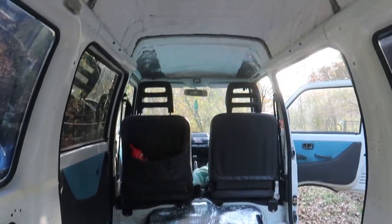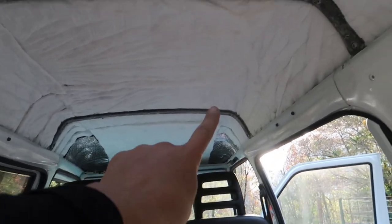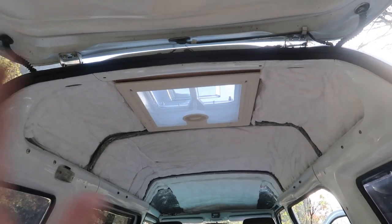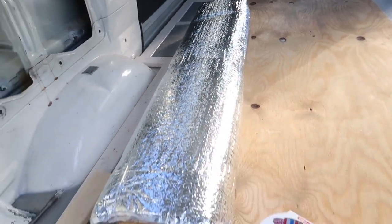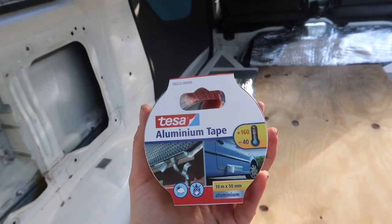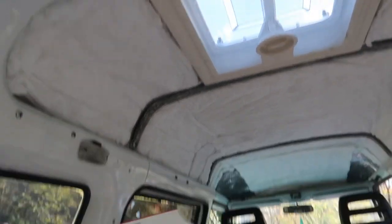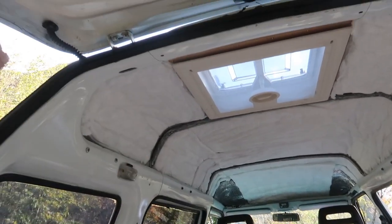I'm done with the Thinsulate — everything is nicely covered. I ran out of it for two corners so I used the bitumen thermal shield I used on the engine there. Now I'm going to cover everything with the foil bubble wrap. It came with some double-sided tape but I also have aluminum tape. You want to use heat-resistant tape for anything you attach to the roof, because that's the part of the car that gets the hottest when the sun hits it.